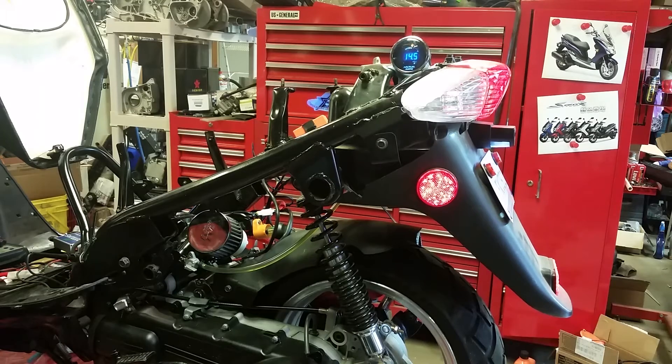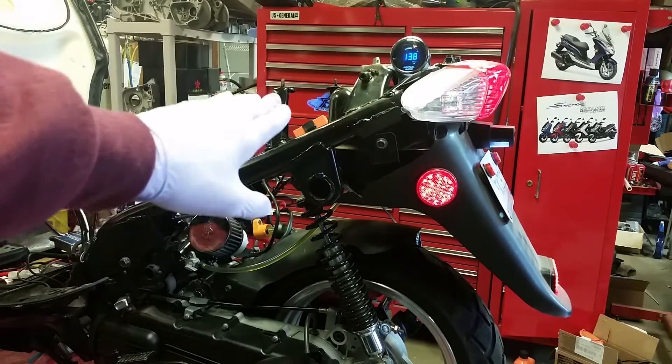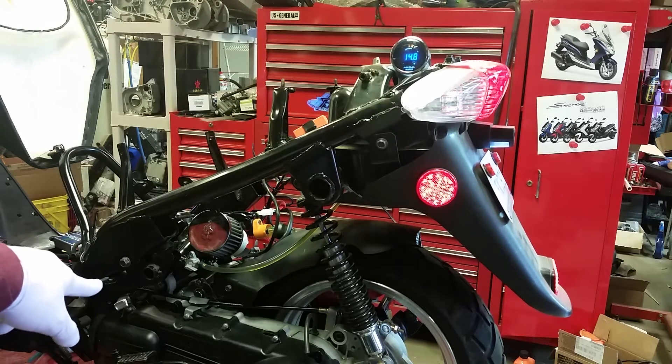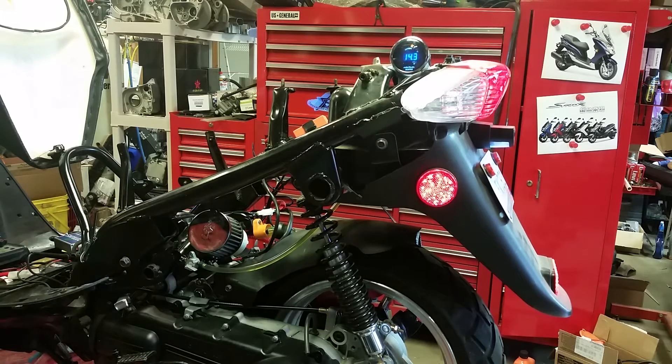Okay, so at low RPMs at idle we're doing really good — the 35 pilot jet is where you want to be, I'm getting a perfect AFR. Now look — if you adjust your air-fuel screw on your carburetor that will change things. I'll do that just to show you guys.